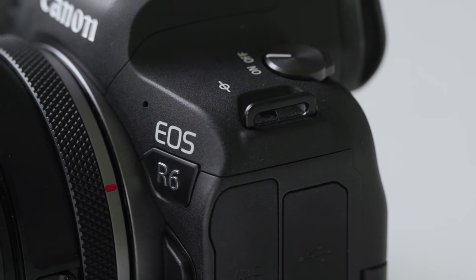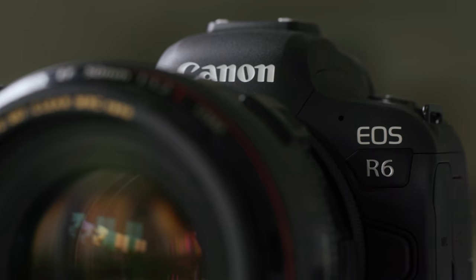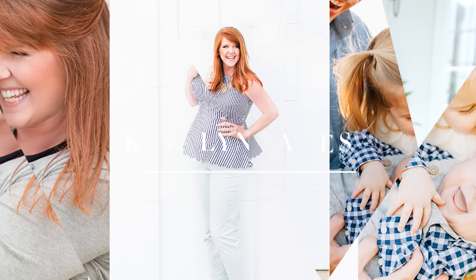Hey there, so you just bought the R6, you love it, you're excited about it, but then you get your images back on your computer and you're like, I don't know how to edit these. I'm frustrated, what the heck's going on? In this video, I'm going to show you how you can take your R6 images and still get the look that you're used to from your old camera, even with the R6 files.